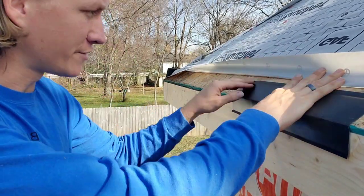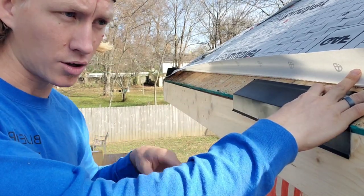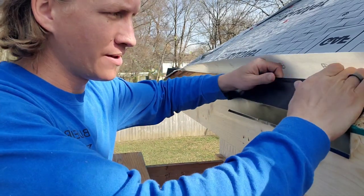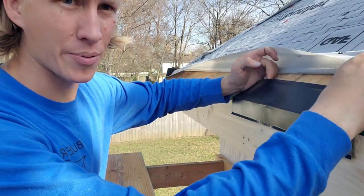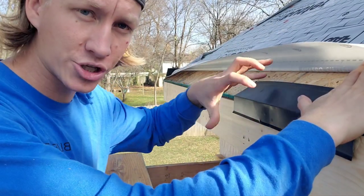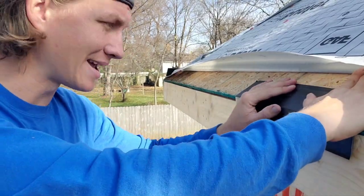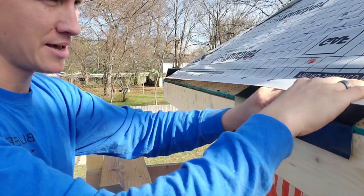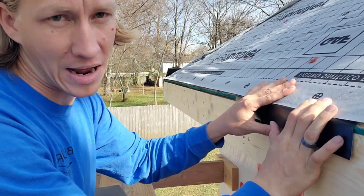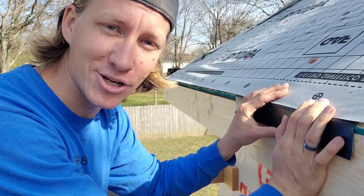If you space your nails out too far apart and it's cool or cold, when this heats up you're going to get buckles in the apron. You're going to raise your shingles up and you will notice it for sure. So make sure you put a nail in every 8 inches, and you should have it going underneath your felt — that's what the manufacturer's specifications state.